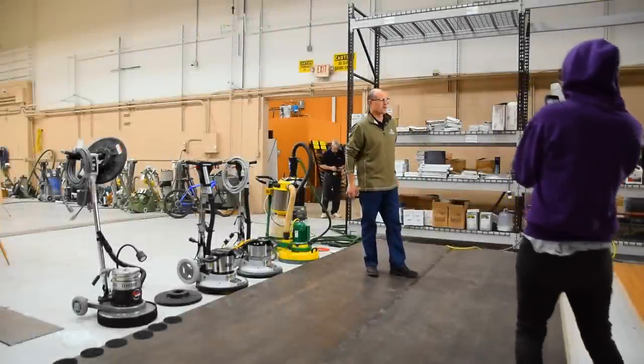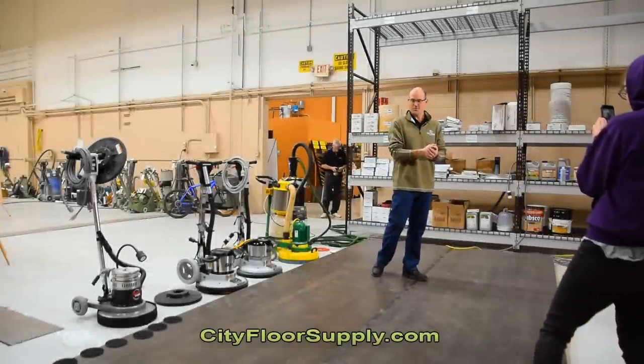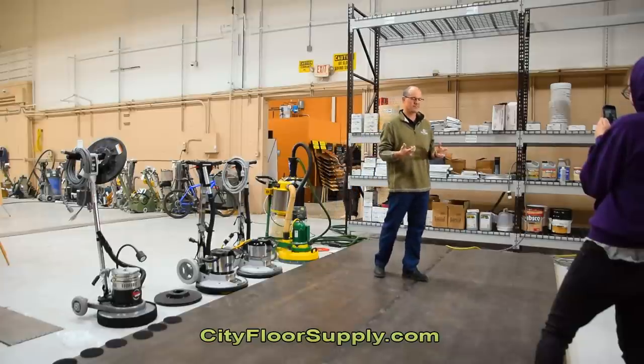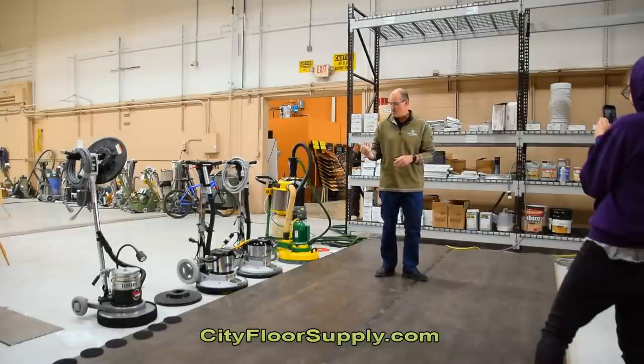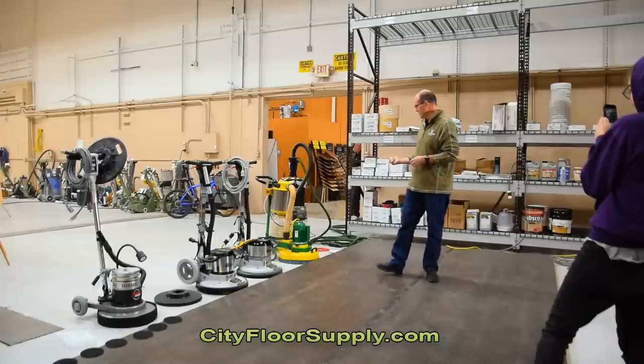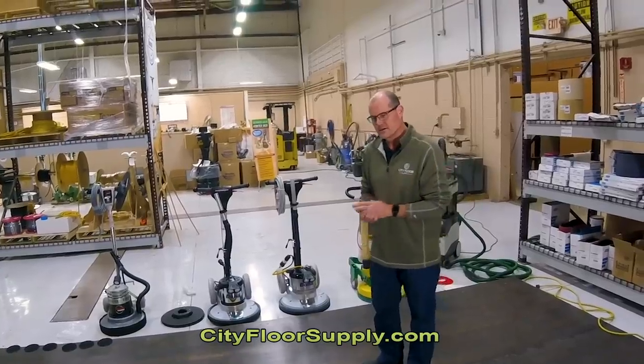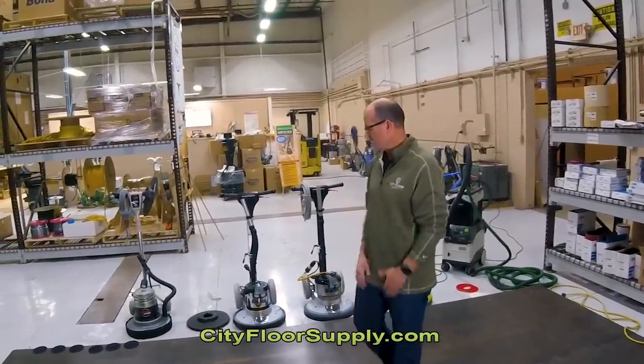Hi, Joe Glavin from City Floor Supply. Welcome to our warehouse and our Facebook Live. Today we have a full-fledged lineup of equipment to demo, talk about, and give you the technical data on.